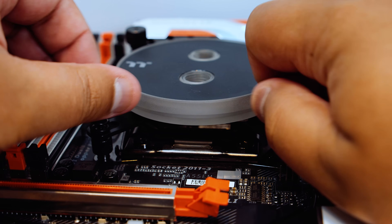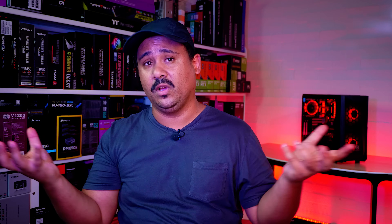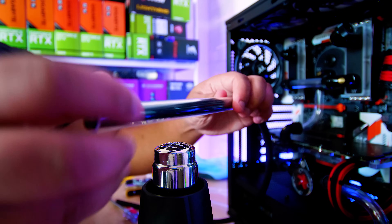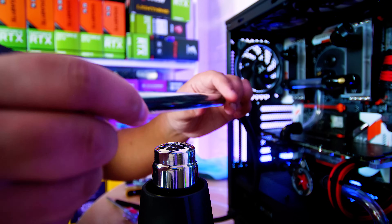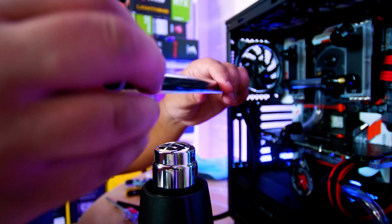To cool all the bits that typically get hot we used the Thermaltake Pacific M360 Plus hard tube water cooling kit. We used a stack of extra fittings to make this pretty complicated loop and I'll list all the extra fittings we used in the description below. All of the lighting products in this build are also part of this kit, so I didn't need to add any additional lighting at all. I also didn't show any of the pipe bending and insulation because most of the pipes — minus the one you saw me bend — were off cuts from other loop builds. I've got so many off cuts it's not funny.